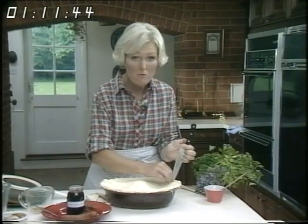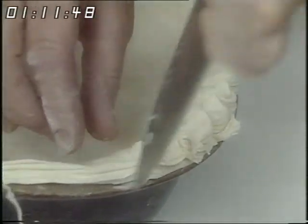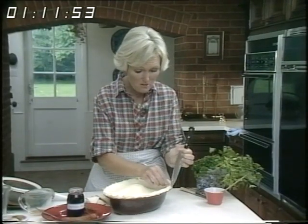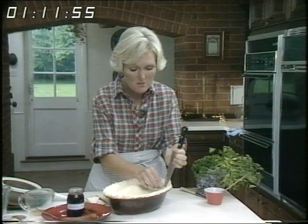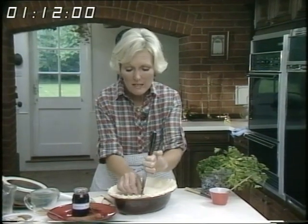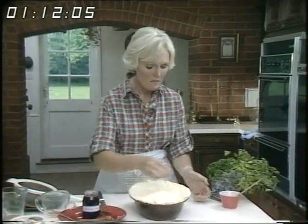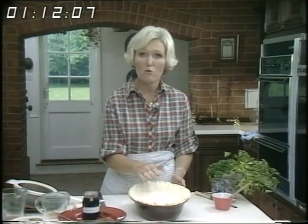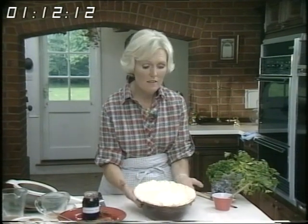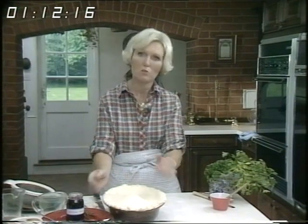Now I'm always being asked about freezing things — and not only am I always being asked, I enjoy freezing things myself. If you want to freeze this pie, you can do it after you've done the decoration like this round the edge and put the leaves. Don't brush it with egg. Put it straight in the freezer, allow it to set, then cover it with cling film and it'll keep in the freezer for a couple of months. Then brush over with egg before baking, but at this stage put it back in the fridge. That'll set the pastry and when it comes to baking it will keep its shape and not all shrink inside.